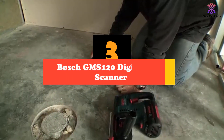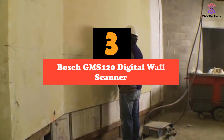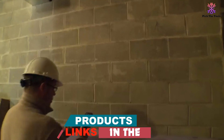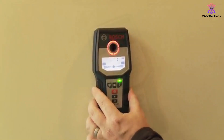At number 3, we have the BOSCH GMS120 digital wall scanner. The BOSCH GMS120 digital wall scanner is a multi-mode laser detector that can detect wood studs, metal objects and live wiring. It features the latest 3-sensor laser technology with a wide range of detection performance up to 4 and 3 quarters inches deep in cured concrete.